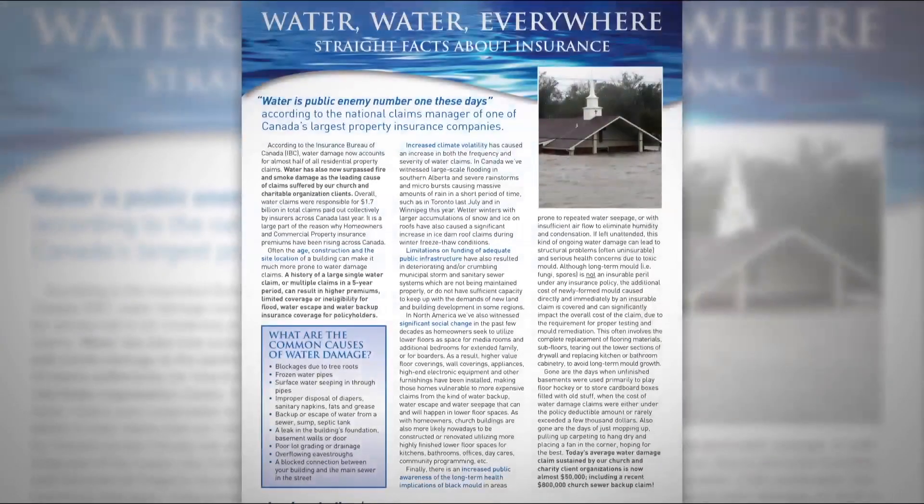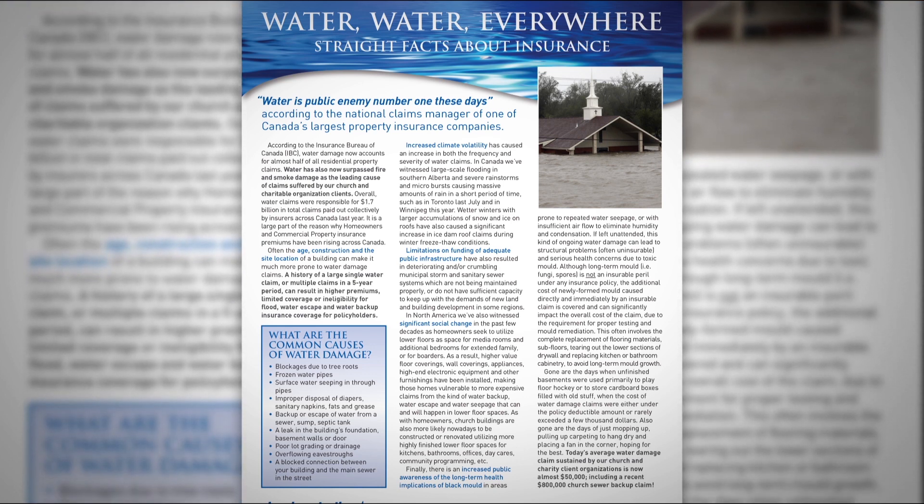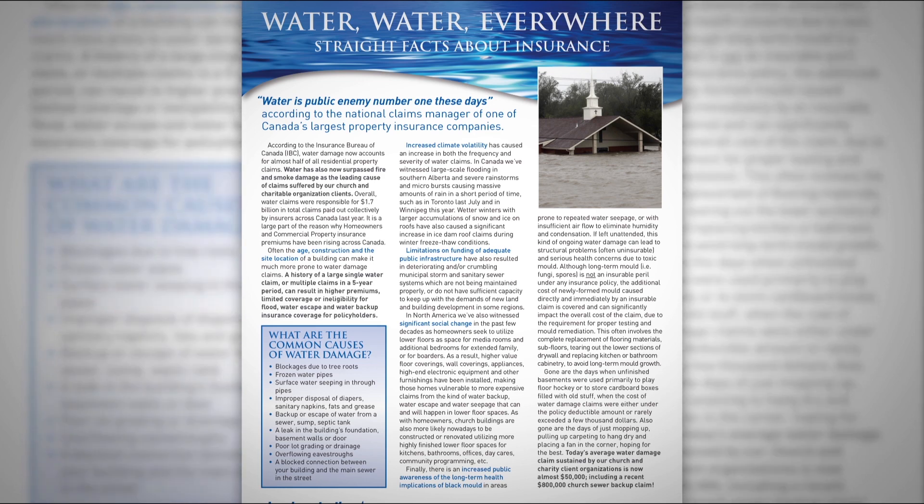One of the important issues facing homeowners, business owners, churches, and not-for-profit organizations these days is water damage and water claims at your buildings. From our own experience with 7,000 churches and charities across Canada, water damage claims have replaced fire as the number one property claim by far. Almost 70% of all of our claims are now related to water damage, whether it be overland flood, sewer backup, burst pipes, ice damming, and severe storms. We've enclosed in your package a brochure entitled 'Water Water Everywhere: Straight Facts About Insurance,' which includes tips for prevention around your building facilities to avoid or reduce the possibility of water damage claims.